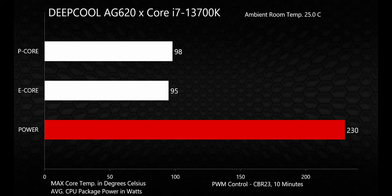These are the maximum temperatures recorded for the hottest cores. These numbers are not sustained for any significant period of time — they're instantaneous spikes, and according to Intel, anything under 100°C is okay when you're talking about these intermittent ups and downs. And just for fun, I recorded the average CPU package power draw, which hit a massive 230 watts — almost the limit of the AG620's rated 260 watt cooling performance.